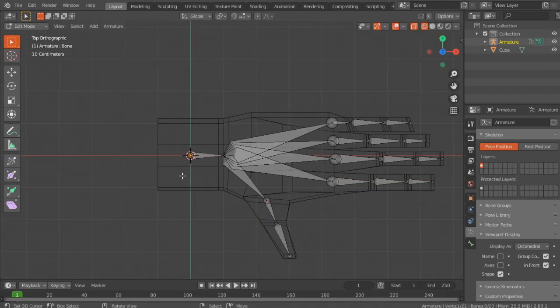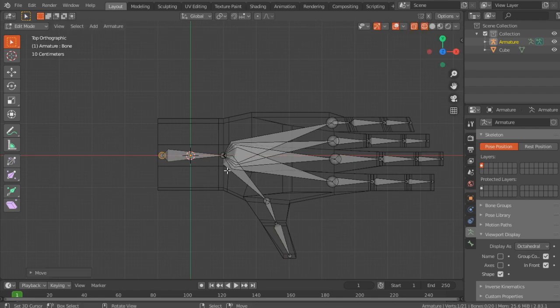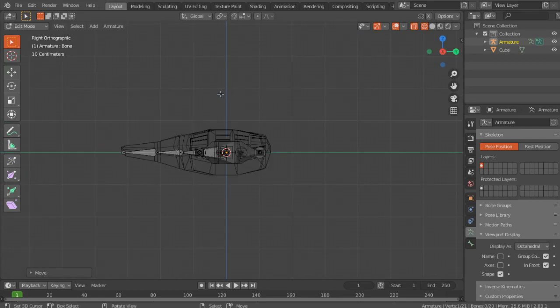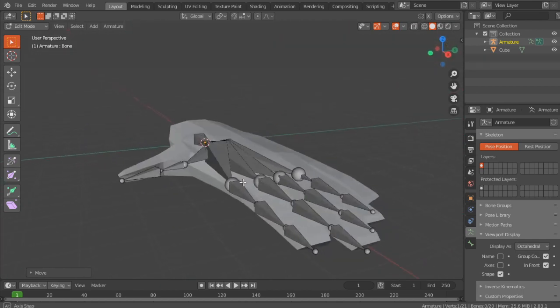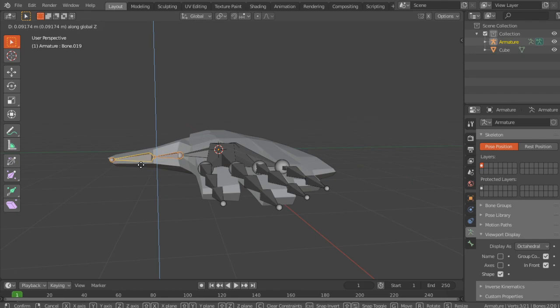While in top view, move this bone backwards by pressing G and X. Now if you go into side view, you'll see that they do not align. First I'm going to do the thumb, which actually isn't too bad — just move it a bit up with G and Z.